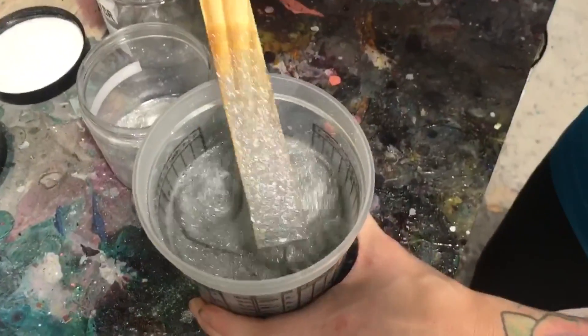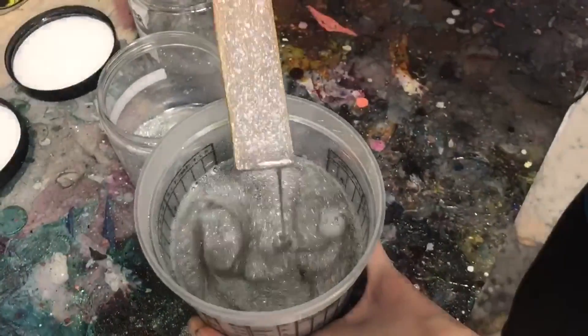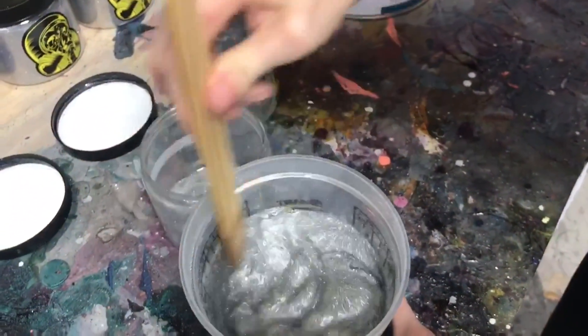To see how much coverage you have, you just lift up your stick. And that's basically coverage for one coat. I usually like to do two to three coats.